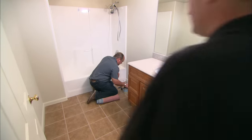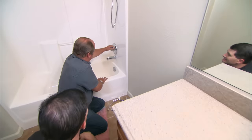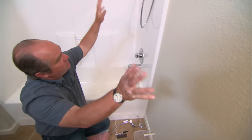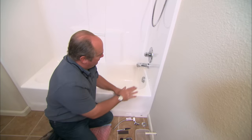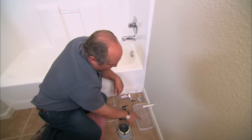I've shut off the main and opened up all the sinks upstairs. So let's open up this faucet right here, and some of the last of the water will drip out. But we won't get all of it — there's still going to be some water right here. So when we cut it, we'll catch it in this shallow pan.